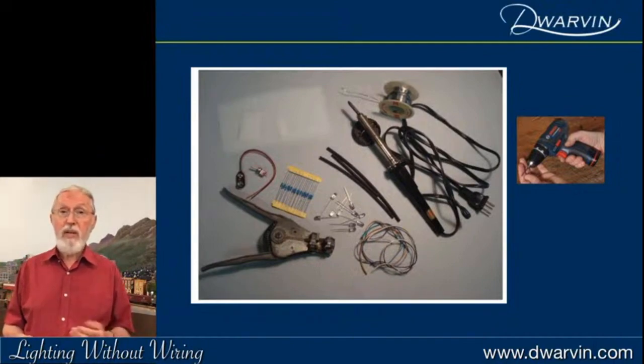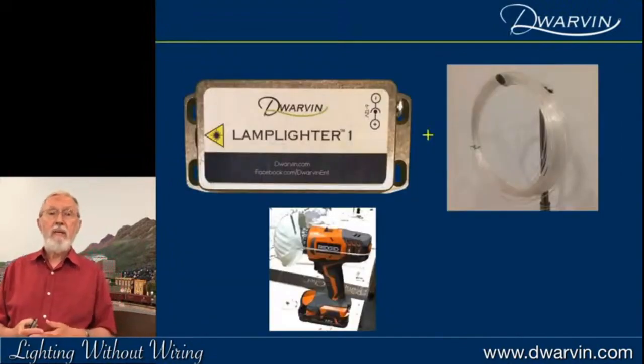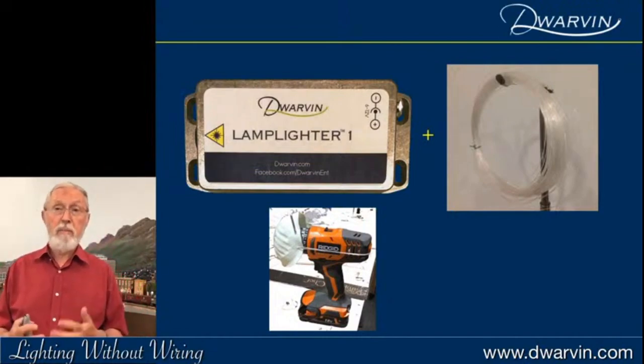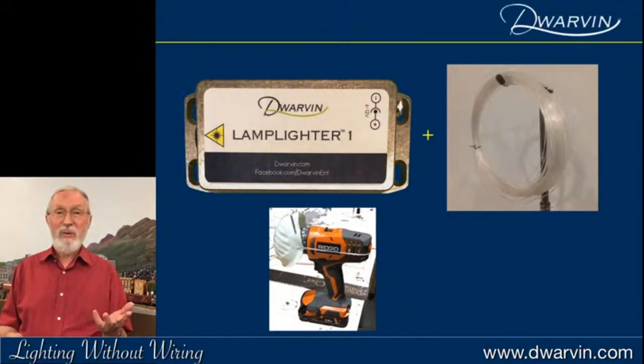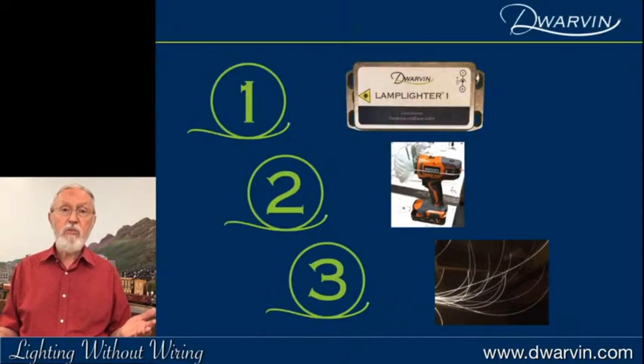Fiber is also much easier to stick into very small spaces. My wife decided my drill needed social distancing and a face mask on it. So we have the Lamplighter, the fiber, and a drill — that's all you really need. My motto is really a three-step process: attach the Lamplighter underneath your layout, drill the holes, stick up the fiber, and you're done.